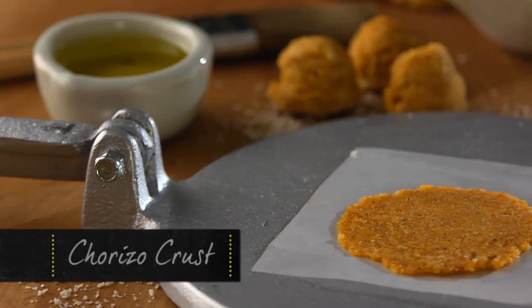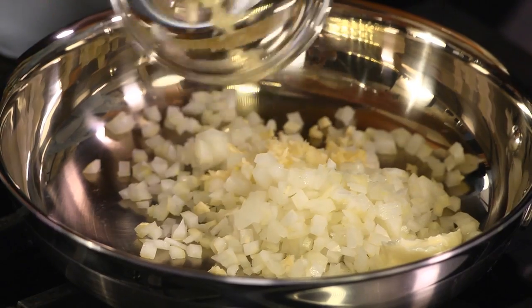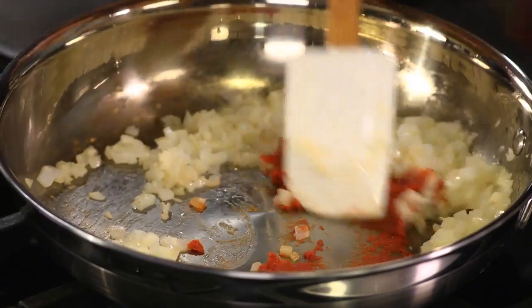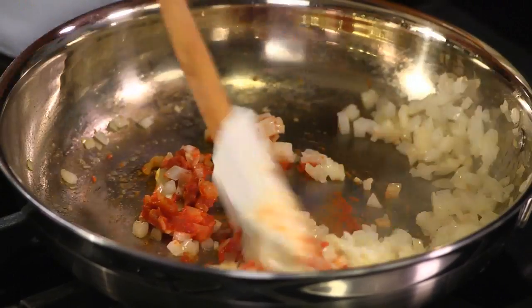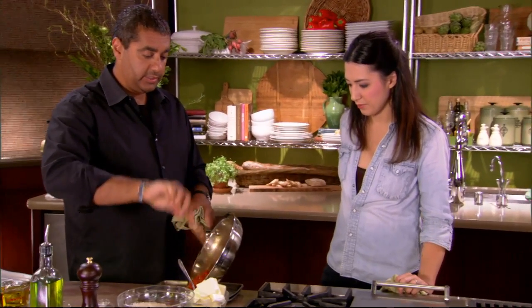We're gonna make a chorizo crust. Chorizo is my favorite guilty pleasure of all time — anytime chorizo's in something I have to eat it. Butter, onions, and garlic. Very important while you're sweating: season your vegetables. Now go ahead and put that tomato paste in there and work it in. Tomato paste is gonna give us a really nice bit of sweetness — it's a little sweeter than just using a tomato product. After we've cooked the tomato down a little bit with the onions, we're gonna put them onto a sizzle platter.